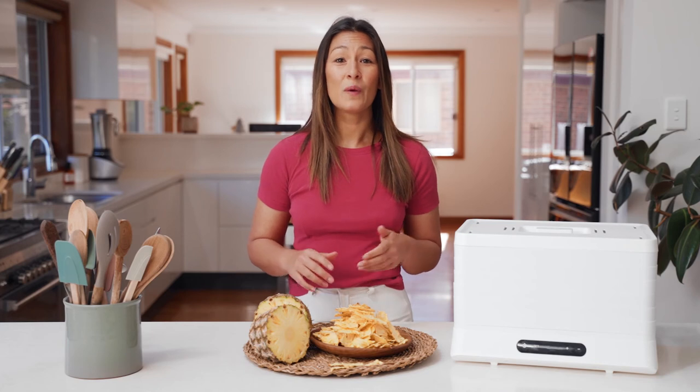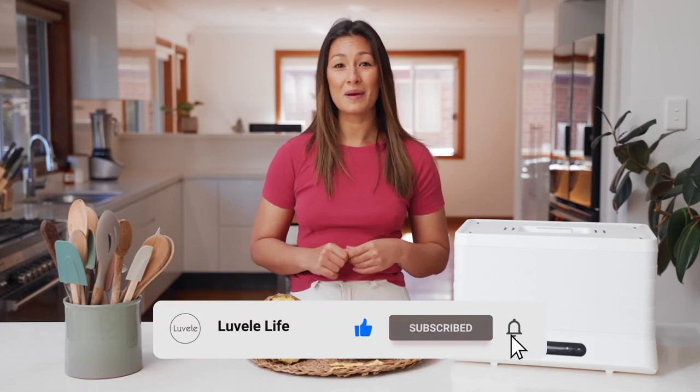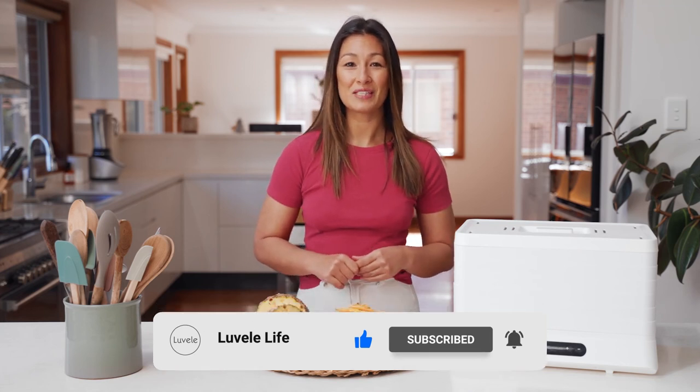That's it for today. We hope you have a really good week. Don't forget to hit the subscribe and like buttons, and we'll be back soon with another Lavelli Life recipe.